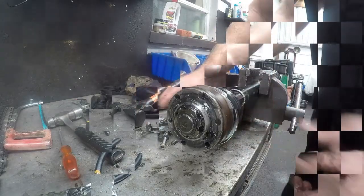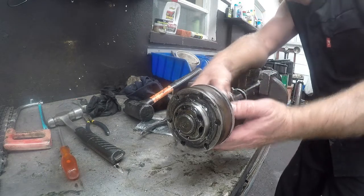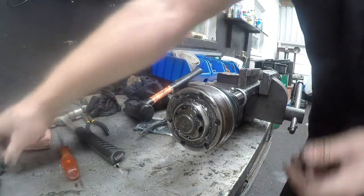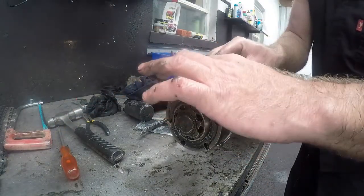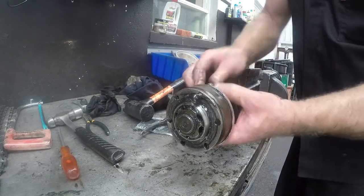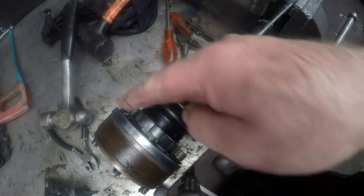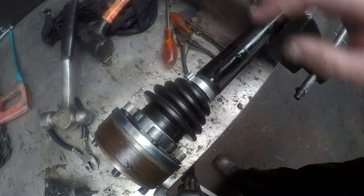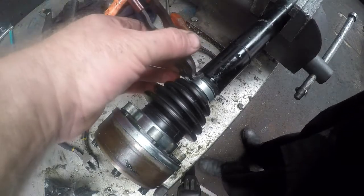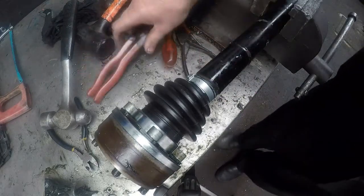Now we will take the flanged boot and just get it to line up nicely. We are going to need one of the flanged bolts to put in there and just get it to come through. We have six of those to put in. Once all six bolts are in you can see it is nicely all in place. We have put the clamp on and we just need to crimp the clamp to get it to tighten up so that we do not get any grease leaking out of the boot.